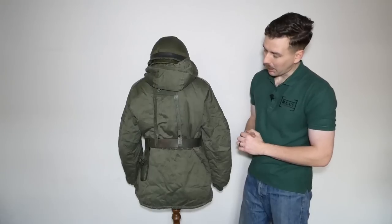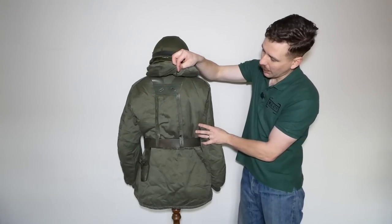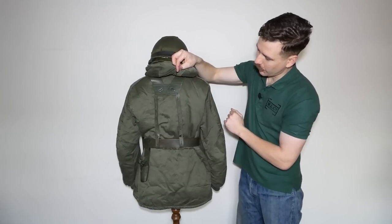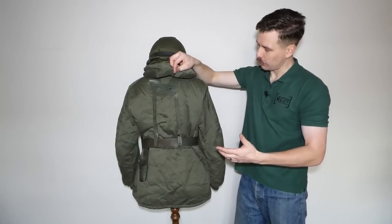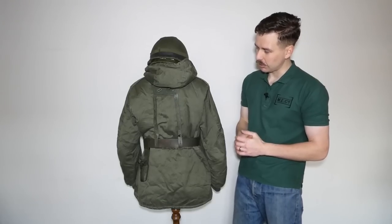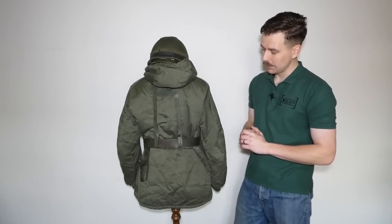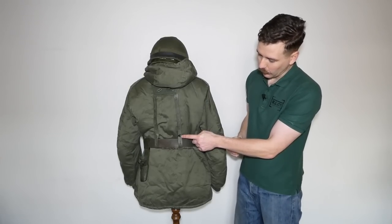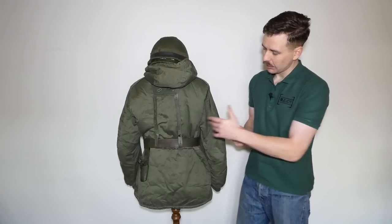Looking at the back of the mannequin, you can see the very plain back of the parka and the back of the equipment. Lifting the hood out of the way you can see how the suspenders come down to form an H with a piece across the middle, with holes and straps at the top which allow a load to be carried on the back — sleeping gear, blanket, poncho — rolled up and carried on the back of the equipment, a little like the sleeping gear carrier issued with the M1956. You can also see how the t-pieces on the end of the straps clip back through and form a loop around the belt.